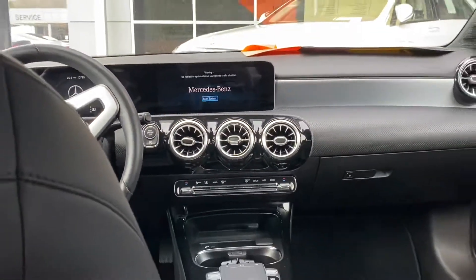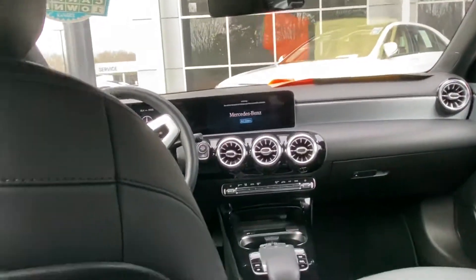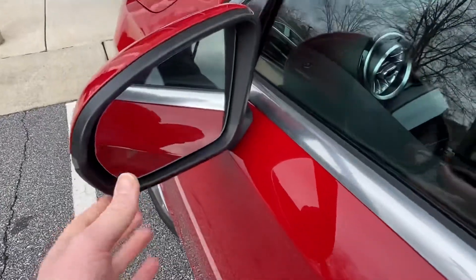From the back view, just really nice. You've got your sunroof there. You're also gonna have your blind spot monitor system on the side mirrors.